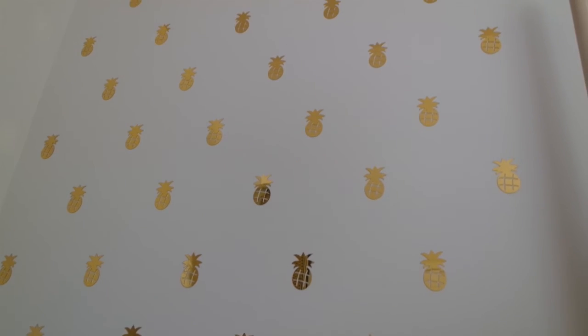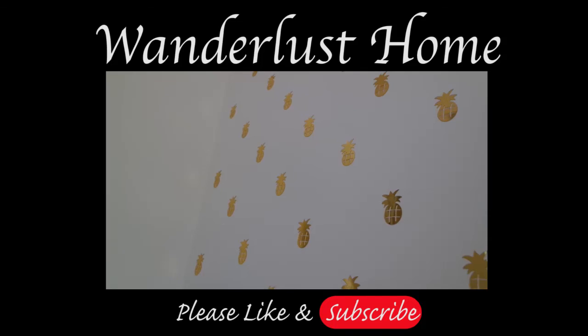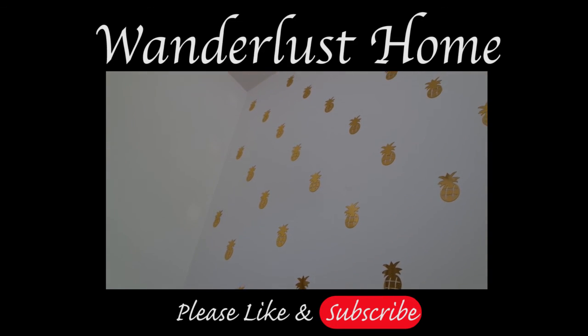Now that you've seen me do it, why don't you go out there and give it a try as well. Hope you like this video — please subscribe and hit that like button.